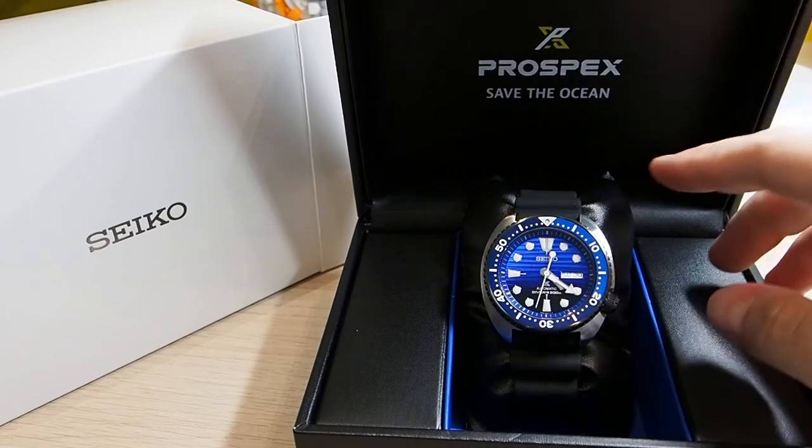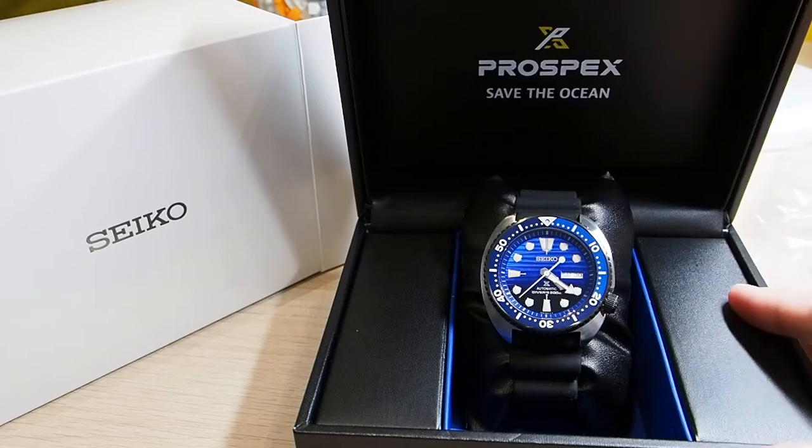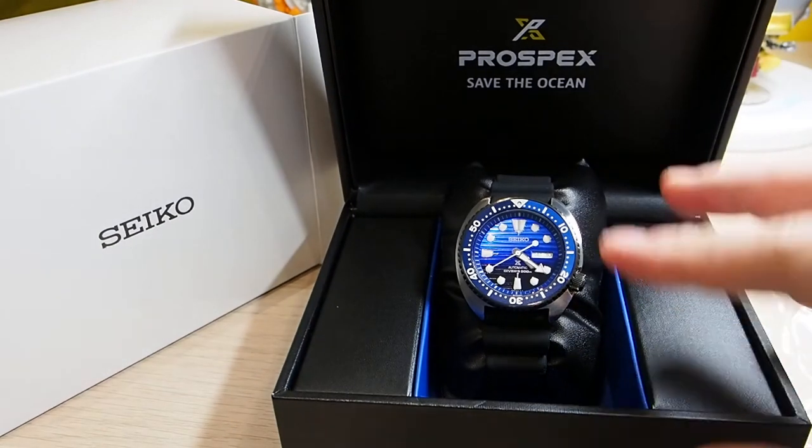The box has the Save the Ocean label inside the lid and some blue details that remind a little bit of the dial of the watch.